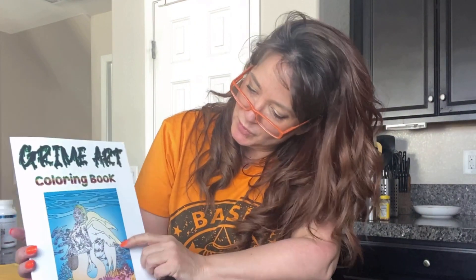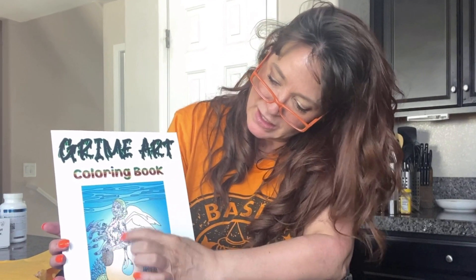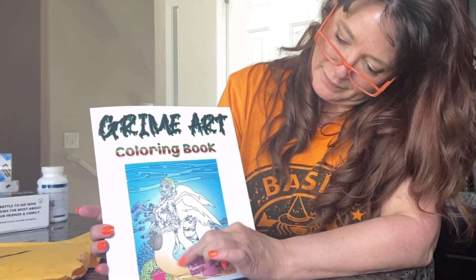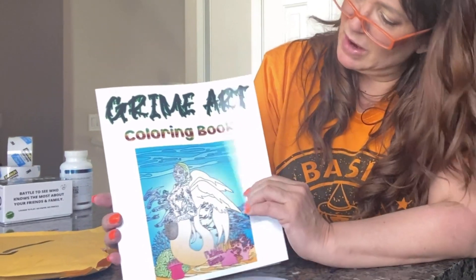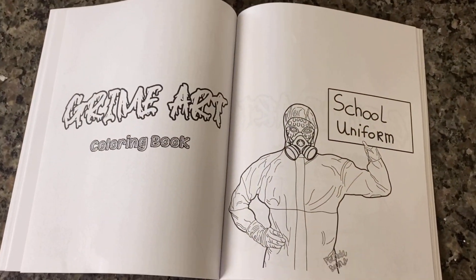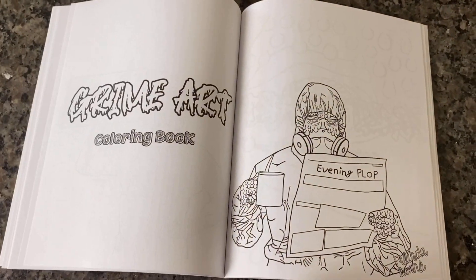That front picture is really kind of cool — the way they have the colors in the background and the lady herself isn't colored in, and then it's kind of gradient here. How pretty, look at that! That's the first one you can color out.